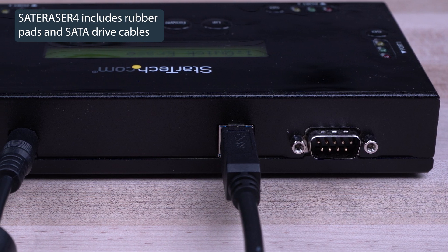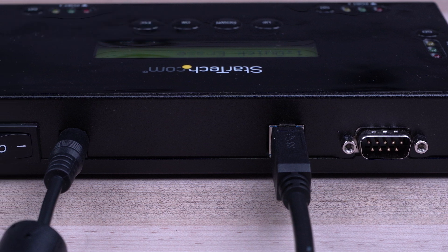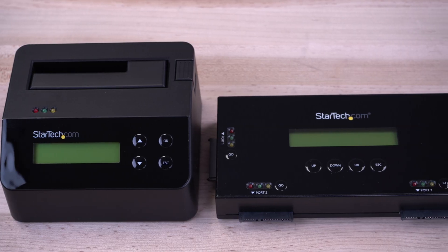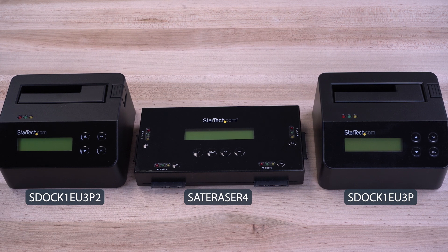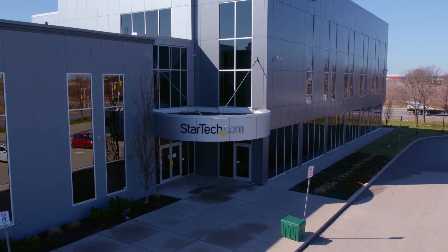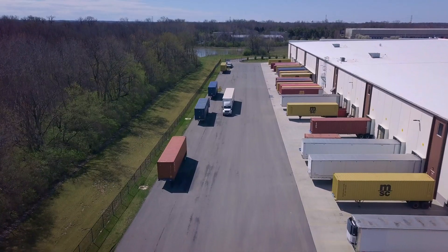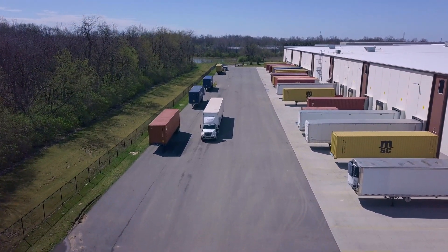A 3-foot USB 3.0 cable and a universal power adapter are included. StarTech.com has been trusted by IT professionals since 1985. Our stand-alone eraser docks have a 2-year warranty and free lifetime technical support. Place your order of StarTech.com drive eraser products and accessories through StarTech.com, Amazon, or your business technology provider today.